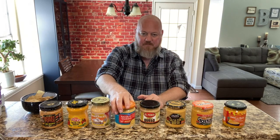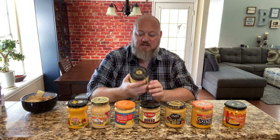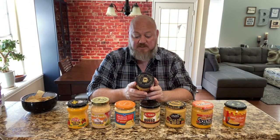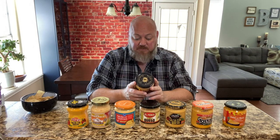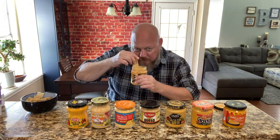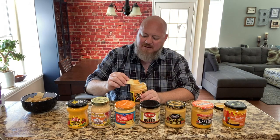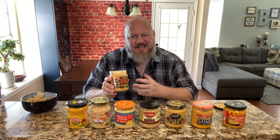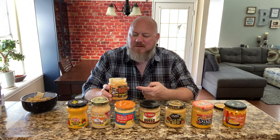The last one is the Desert Pepper Trading Company chili con queso. Ingredients: water, tomato, dehydrated cheese, cheddar cheese, green chili pepper, tomato purée, jalapeño, sweet red pepper. That's definitely the peachiest looking one I've seen. It smells good — it's got kind of a tomatoey twang. I kind of like that twang; it's like peppers. You can really taste the tomato — the tomato flavor almost overpowers the cheese, which I'm not sure you'd want in a queso, but I really like it.